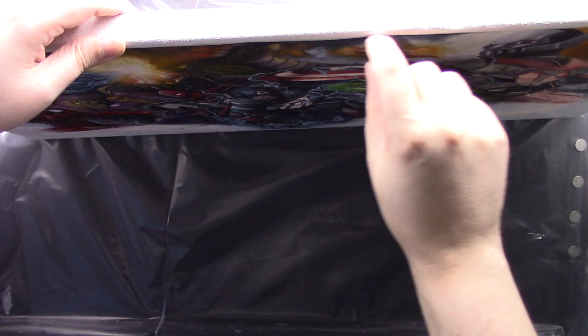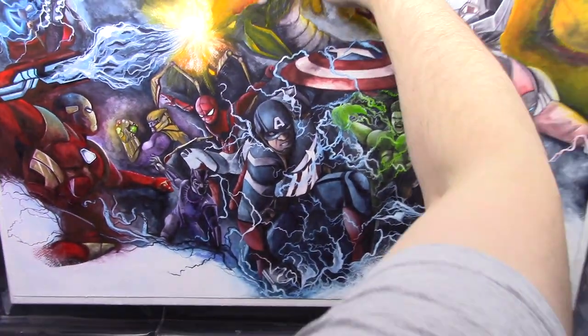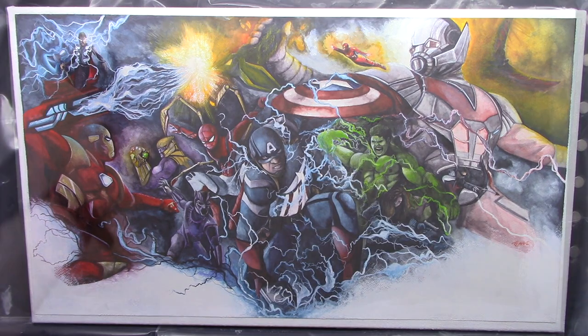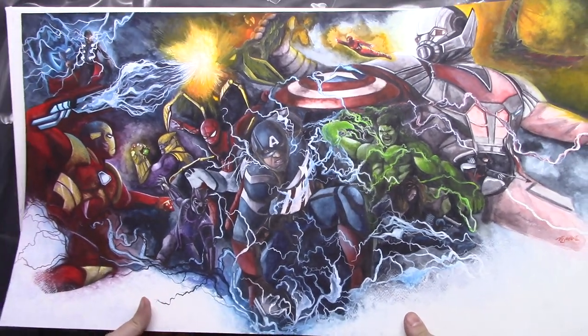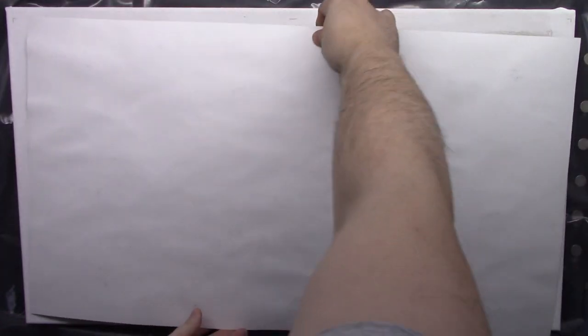I can hear it's as hard as a drum now because that gel has dried. As you can see, there's no paper left — I can't even get my fingernail there, so it turned out great. I've painted the borders of my canvas white because I wanted it to match the bottom of my painting.